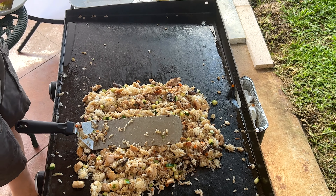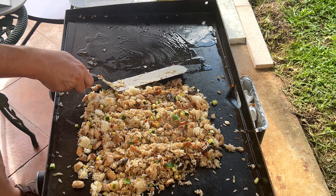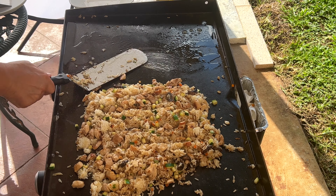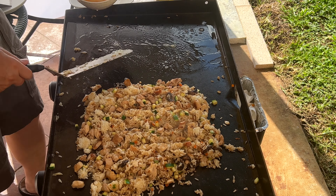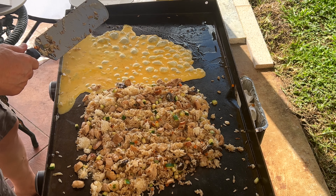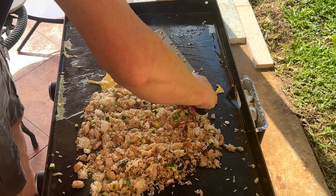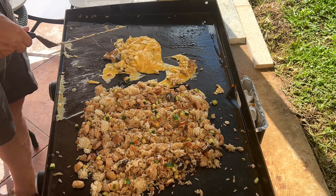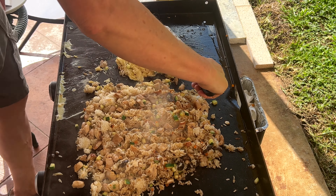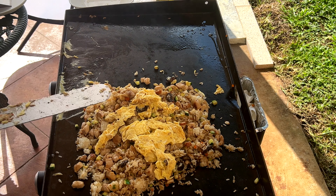It's time to cook my eggs. Put a little oil down, and a little butter. Mix. Egg. Scramble the eggs on top — now we're going to cut our eggs in.